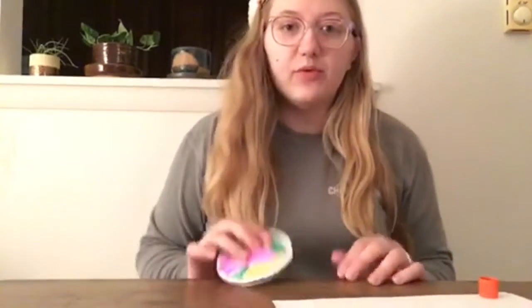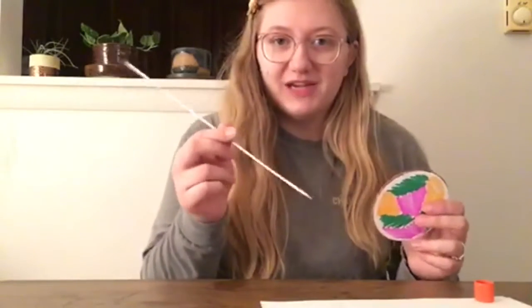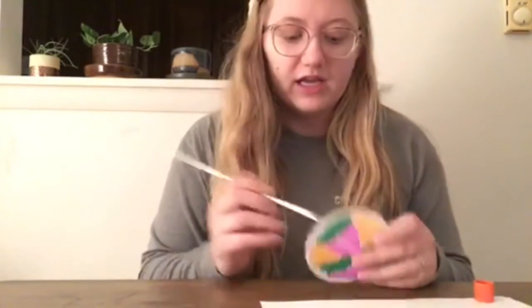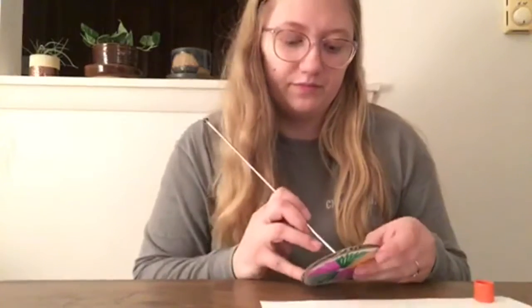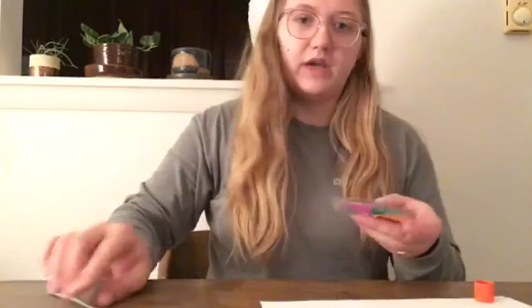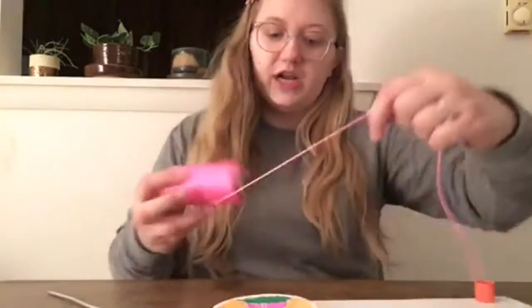This is the point where you're going to go find an adult to help you with this next part. We're going to take our sharp object — I have a knitting needle, but you can use scissors or anything that'll poke through — and I'm going to make two holes right next to each other right in the middle. Now I have two holes right through the center.